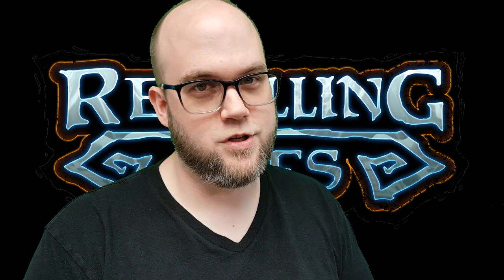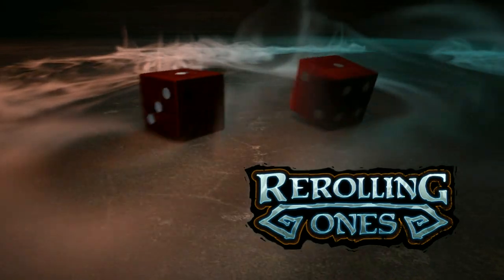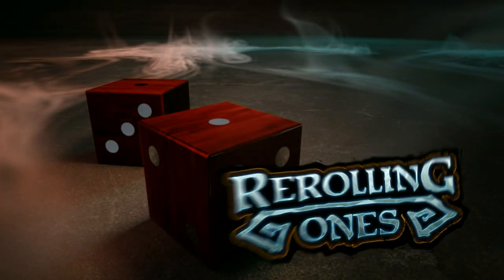My name is Xu and you're watching Rerolling Ones. Some viewers have asked me about my Skaven paint scheme, which is the Ash Rats of Shyesh. So I'm going to show you how I do it, and I hope you learn something. You can annoy all your friends with it. It's going to be a good time.